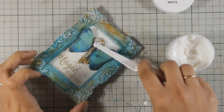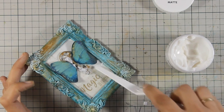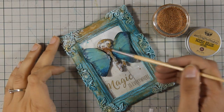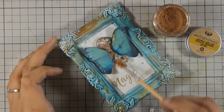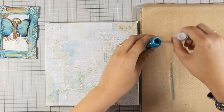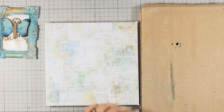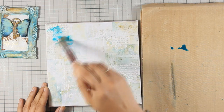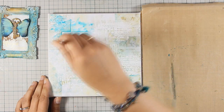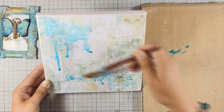I am adding even more gel medium on top and on different areas of the key, as well as around the frame, and this is where I am going to add some microbeads. I will be using microbeads by Prima in the copper color, and I like to stick them down with a brush because I feel I have more control over how many beads I apply and where. Although the gel medium looks white at the moment, it will dry totally clear and the only thing you will be able to see are the little beads. Now I am adding a little bit of the turquoise color on my craft mat, diluting it with water, and applying that same color on my background with a brush, as I feel I have more control than spraying directly.